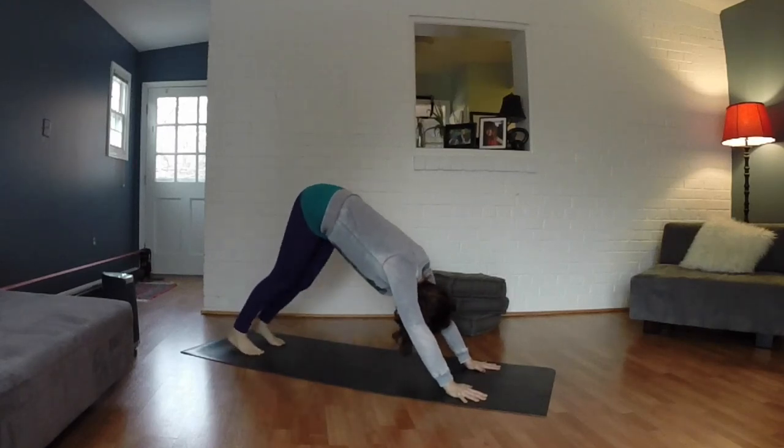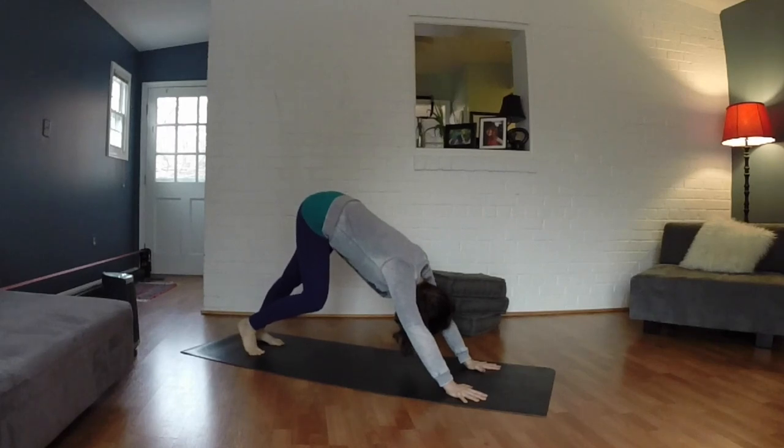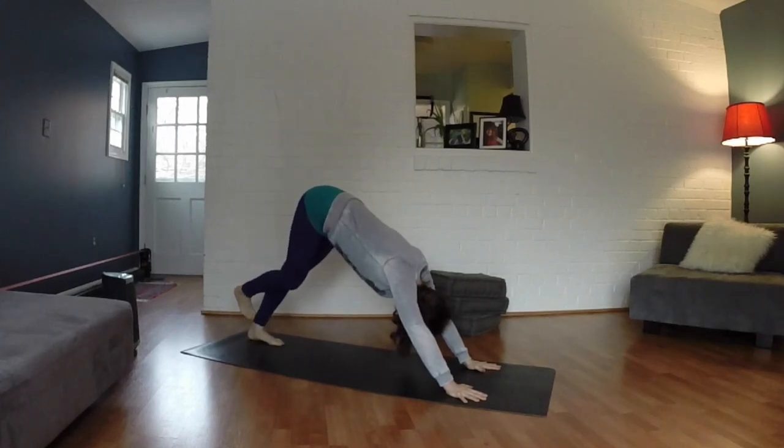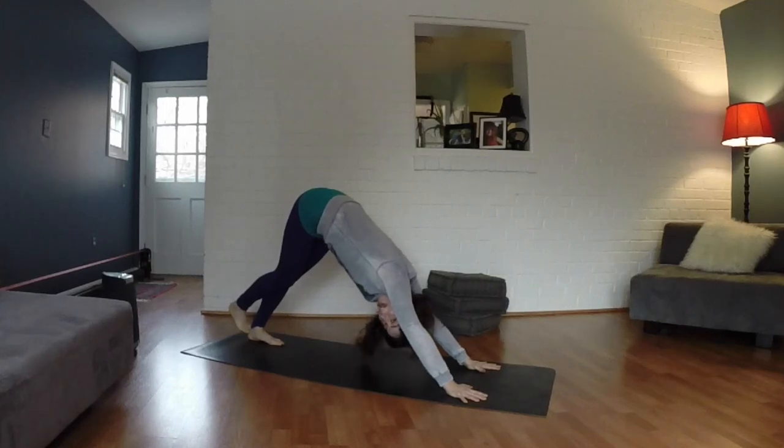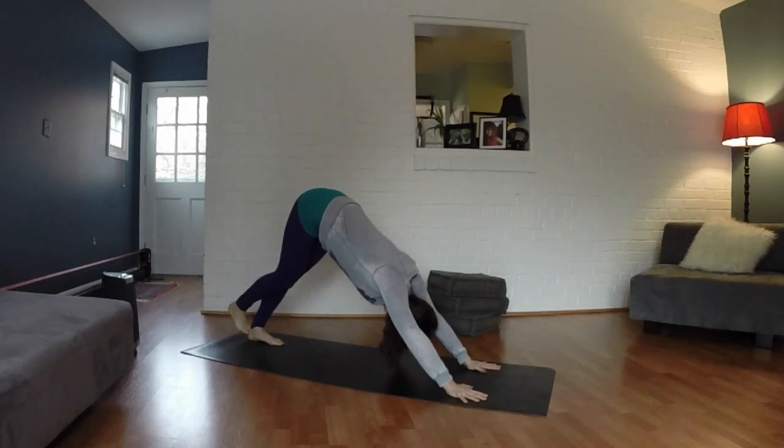Go ahead and bend your left knee, your right knee really deeply. Take your right foot and place it on top of your left heel. Stretch your toe, stretch back, so you're really opening up through the back of that left calf and Achilles. Let your head just hang.